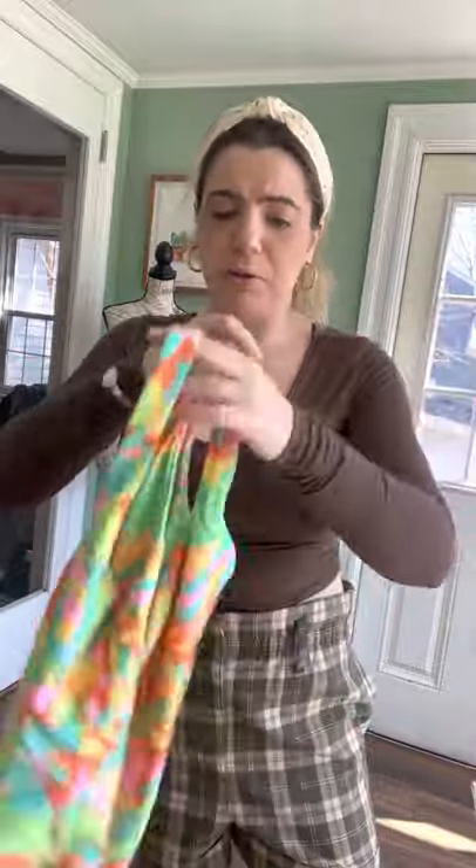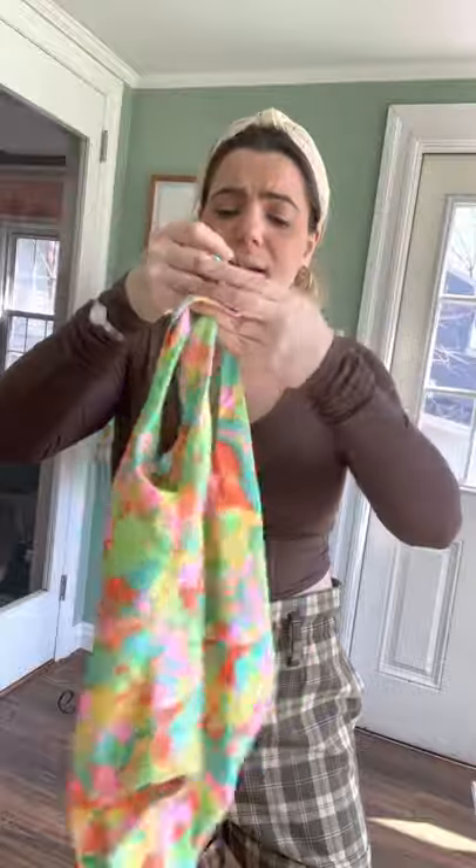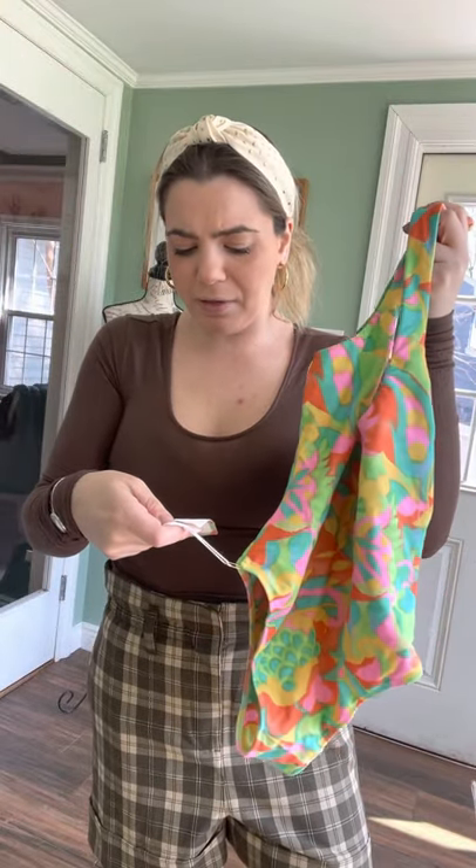This is another really cute one piece with really bright colors. It's not as low in the back as the other one, but still really cute. It's great colors for the summertime — this is Mumu by Heather McMahon, which I've never heard of before, but really cute. It's a size medium and it'll make you look nice and tan in these bright colors.